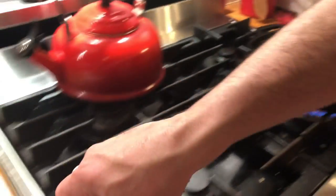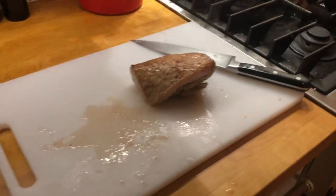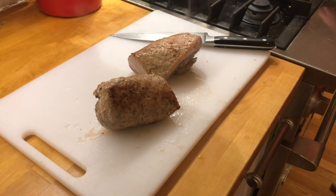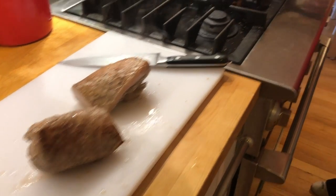Now that I've got a little bit of browning on there, I'm going to put it on my cutting board and let it rest. Right here in this same pan I'm going to get ready to make some cauliflower rice.